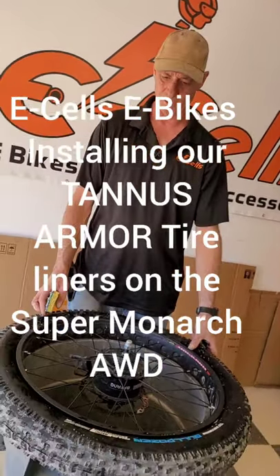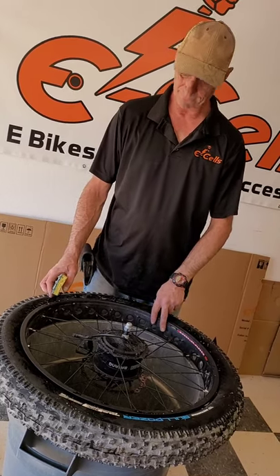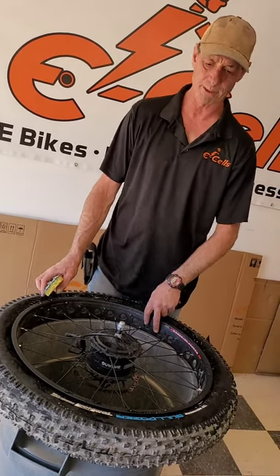Now with the front tire removed, we've pulled the valve stem out of the old tube to release all of the air for removal.